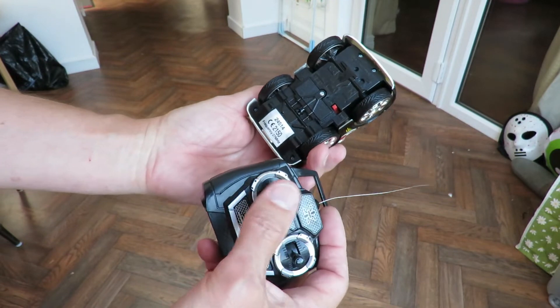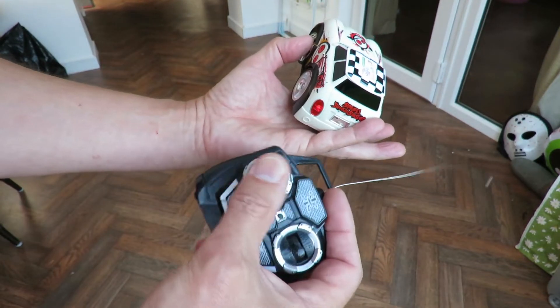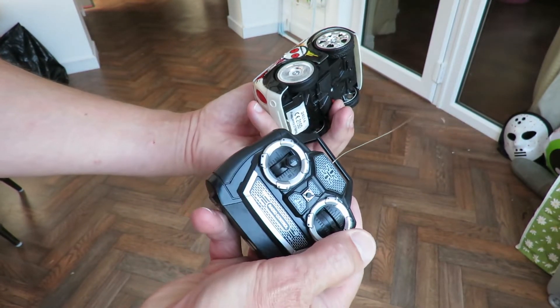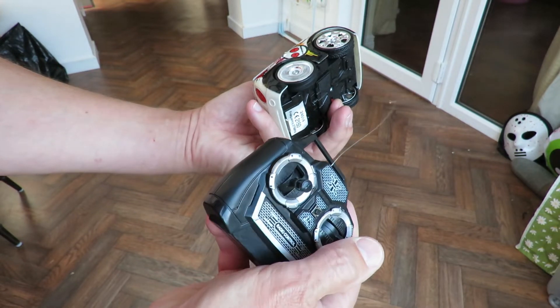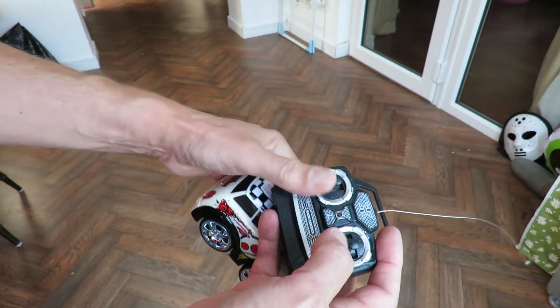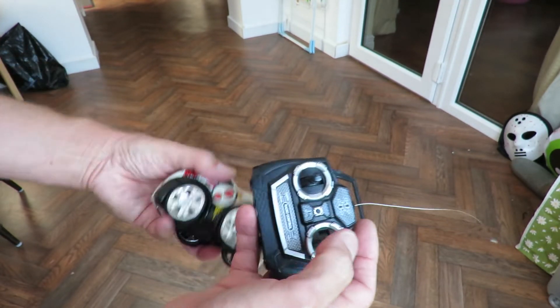Left hand stick controls the left hand wheel. Right hand stick controls the right hand wheel. So I think the original controller would have had tractor-type steering — you know, push them both forwards, pull them both back.